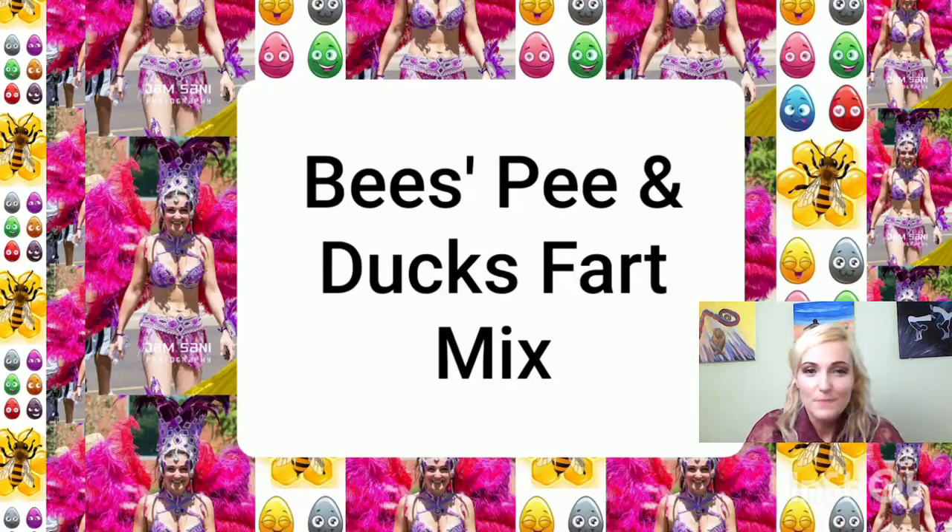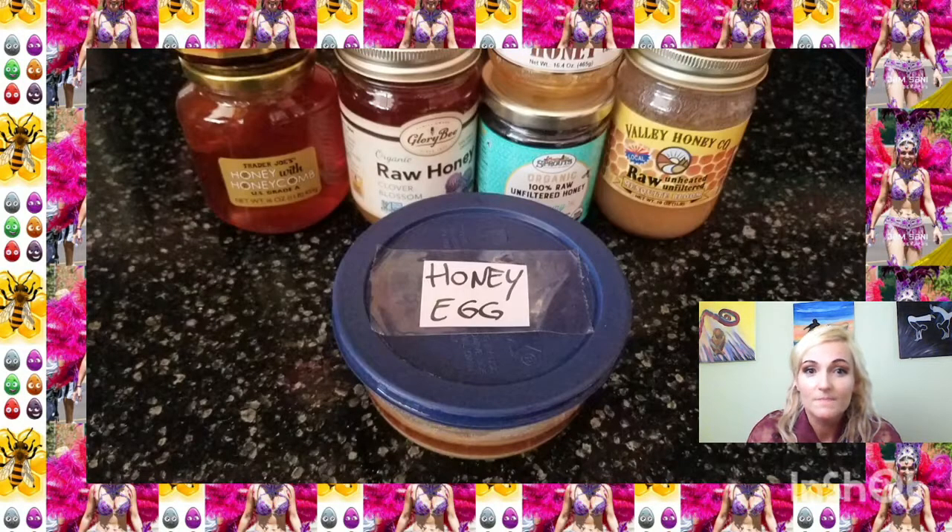Hello! What is bee's pee and duck's fart mixed? Bee's pee, also known as honey, and when ducks do that, an egg comes out. We're gonna mix those — that's pretty much what you need.